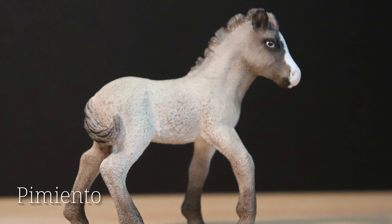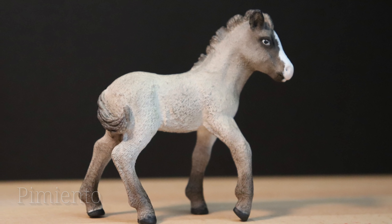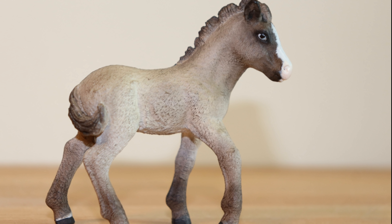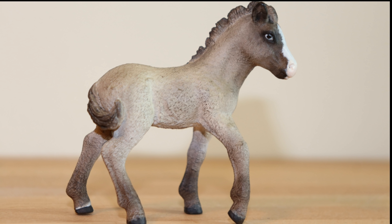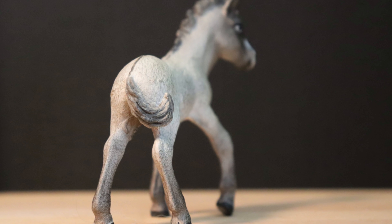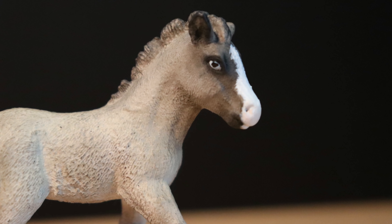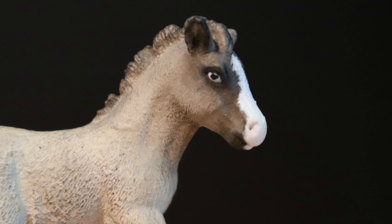First of all, we have Pimiento. He's a repaint on the Schleich Icelandic Foal, and he was completed in December of 2018. This little guy was a Christmas present for my friend, and I'm actually really happy with him. I think he's really cute. I think I did impressively well on the pastels with him, even though I hadn't really used them much at the time. Not that much more to say about him, but I hope he's living a happy life at my friend's place.